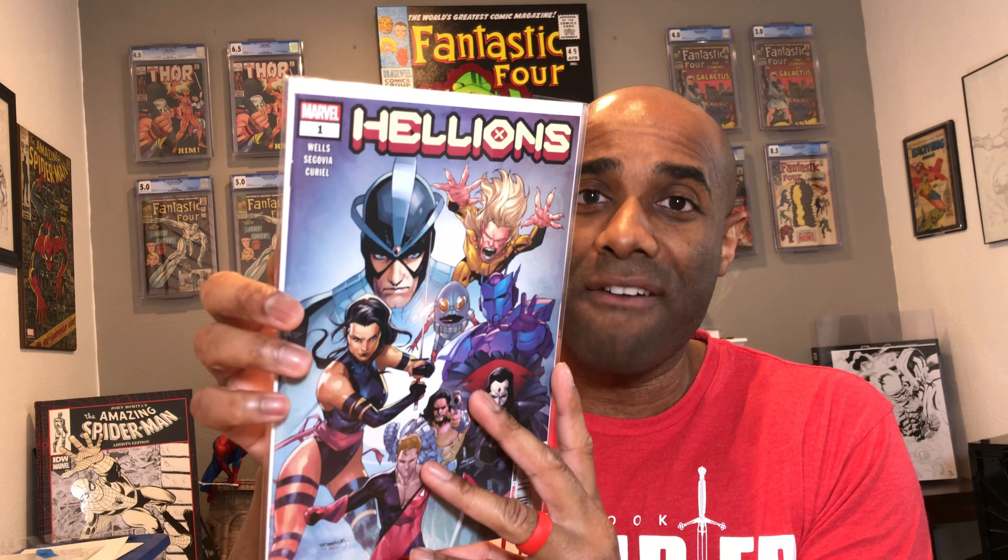The rest of these are mostly new books. This is Hellions number one. If you have not yet read Hellions, I definitely want to encourage you to read it. I have a feeling there are ample copies out there, but I enjoyed Hellions — that is one title that I enjoyed.